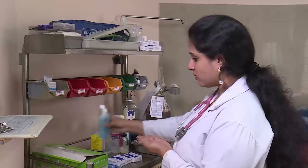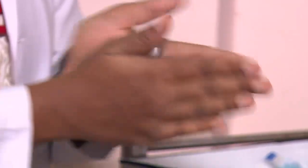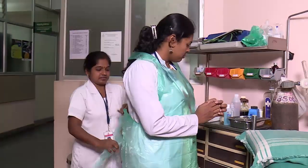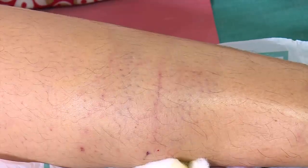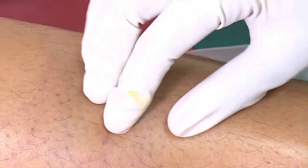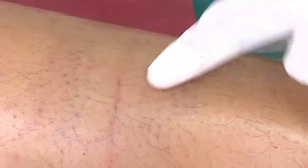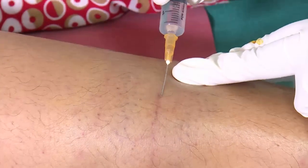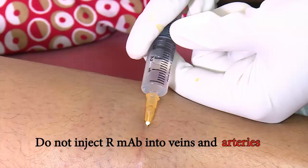Use any disinfectant hand rub to cleanse the hands. Warm the ARMAB in your hands, as this will reduce the pain of injection. Wear a clean apron and disposable gloves. Anatomically, make sure there are no arteries or larger nerves underneath or adjacent to the wound to avoid accidental damage. Do not inject ARMAB into veins or arteries.